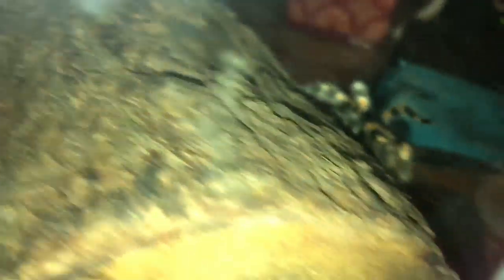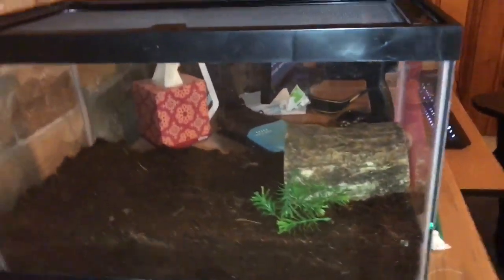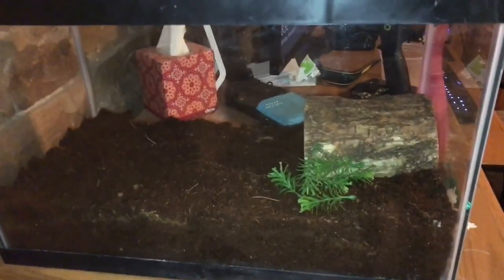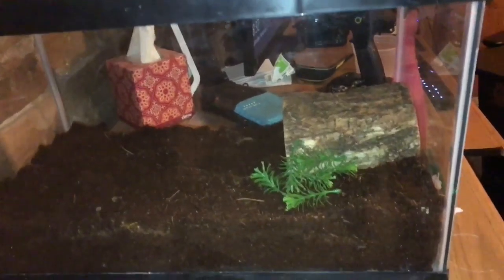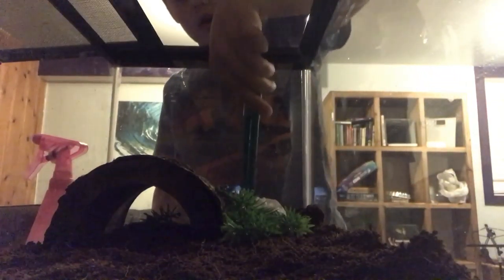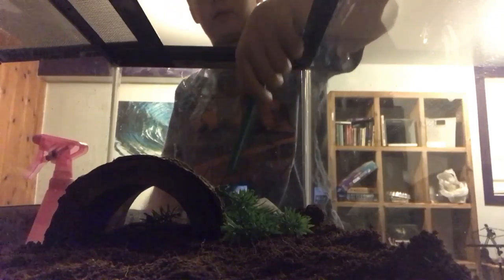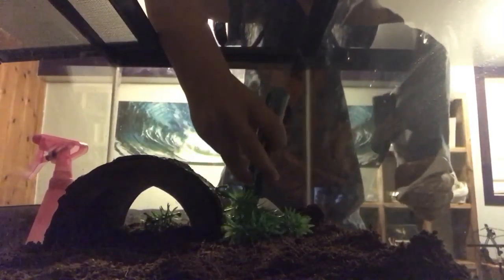...beautiful Mexican red knee, and still juvenile. Thought we'd just do a video. It's a 10 gallon, which is way too large, but they didn't have any 5 gallons, so I just got her a 10 gallon. She's a mostly calm species, but she can be feisty at times. So I'll go ahead and try to move her over and see what kind of mood she's in.